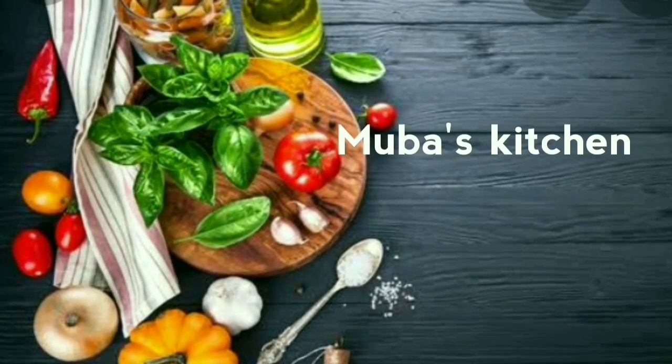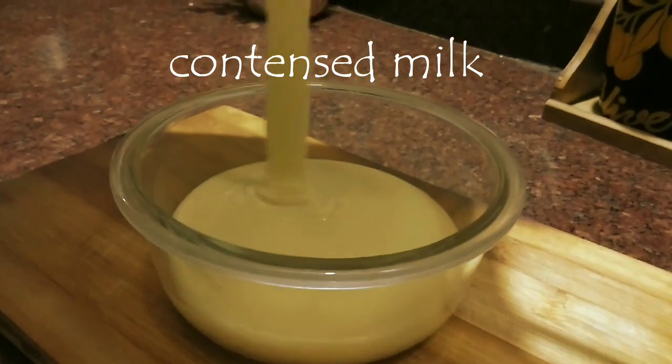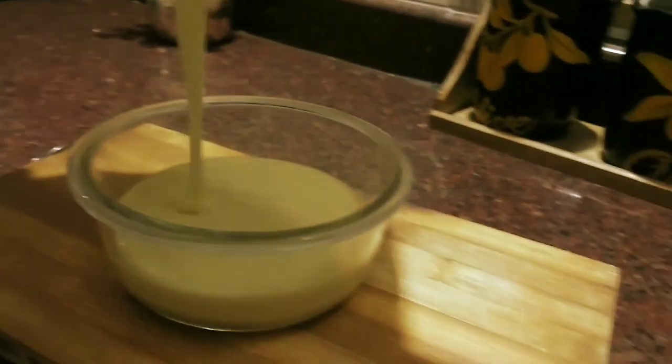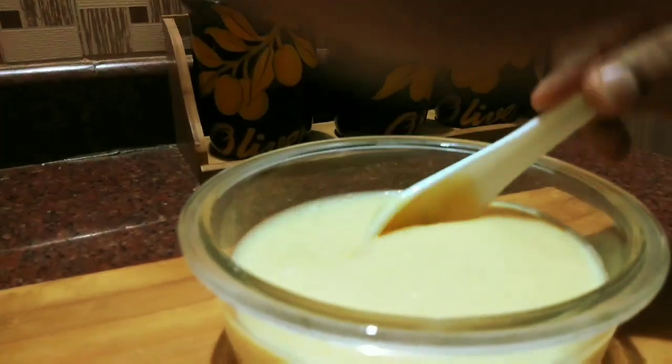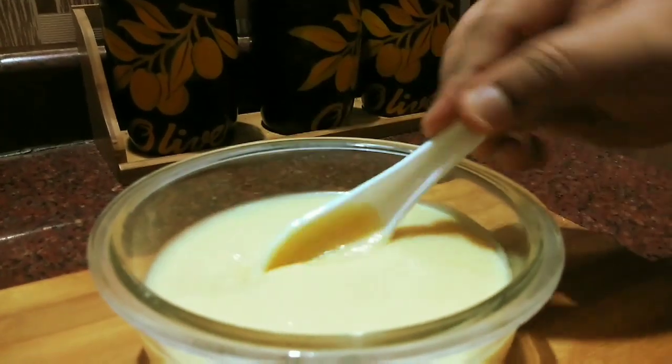Assalamu Alaikum friends. I will use condensed milk and mix it together.